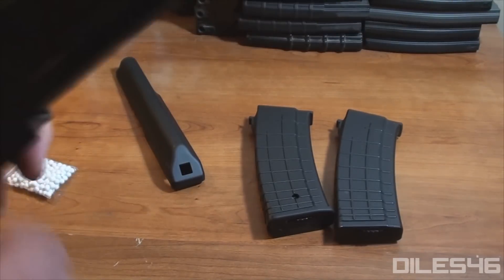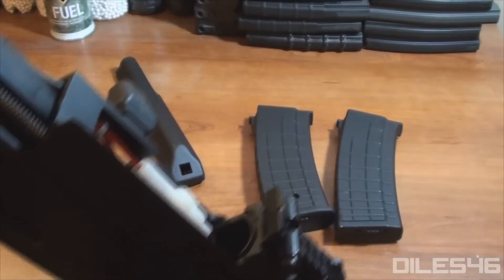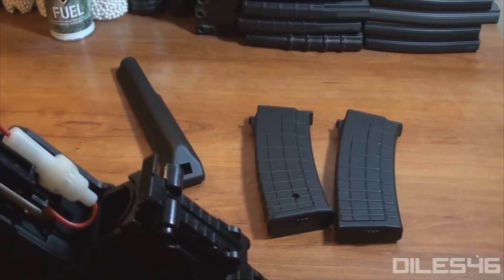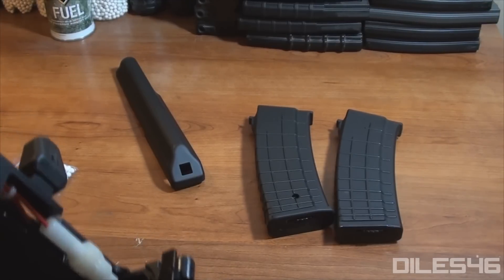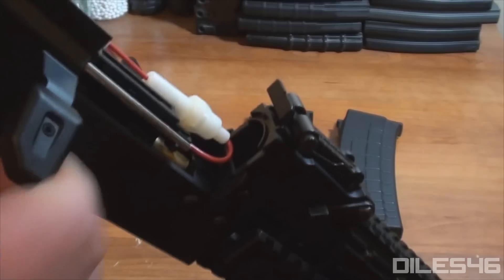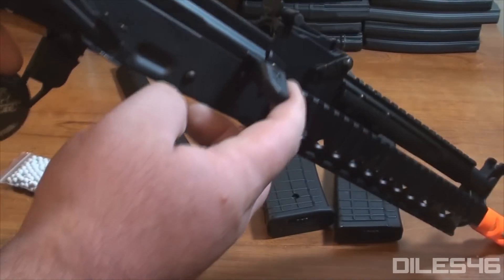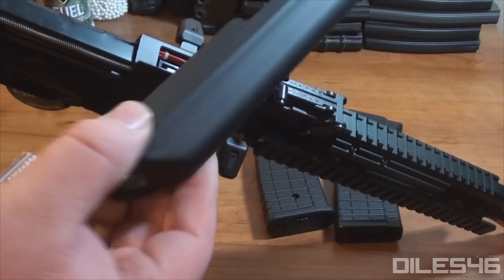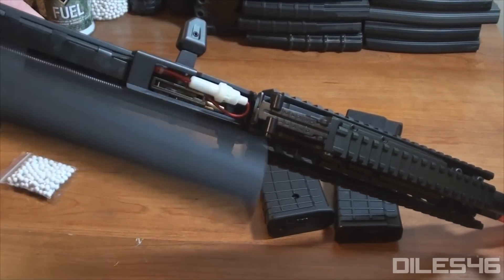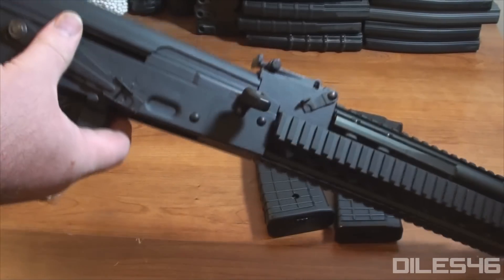It's not fully assembled as far as the ergo charging handle and spring with the button to release your top receiver, which is kind of cool. It guarantees it's not going to break in shipping in the box, and it makes you have to get to know your rifle, which I don't mind at all. I have had this style tactical AK AEG before, so I am a bit familiar with it — I'm kind of cheating — but it is nice that you have to take some time, understand how it works, and put it together a little bit. It kind of helps you bond with your AEG.